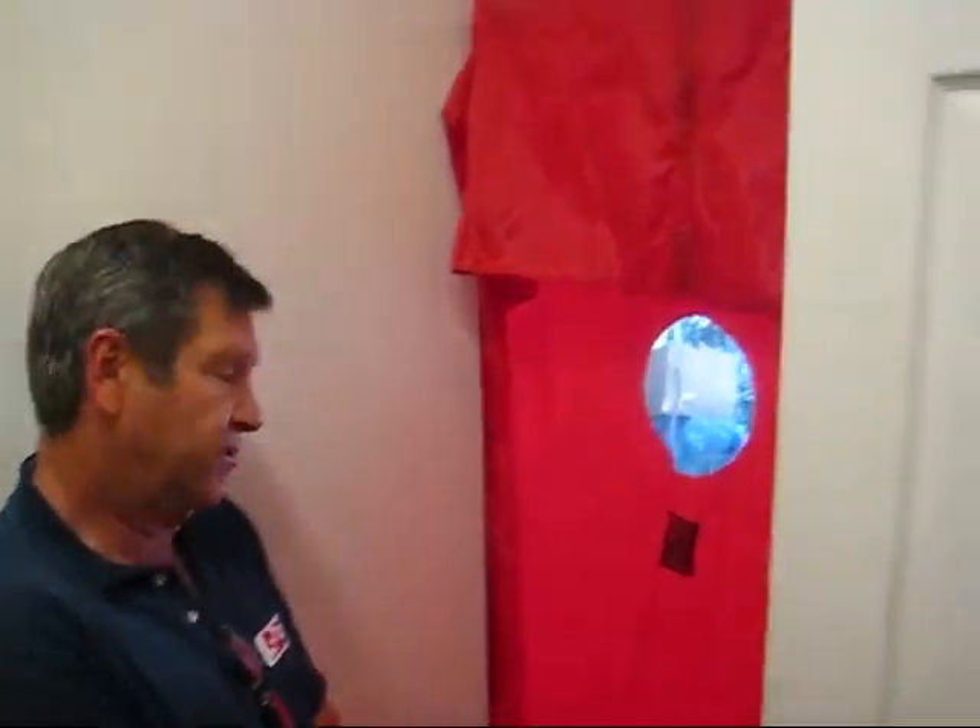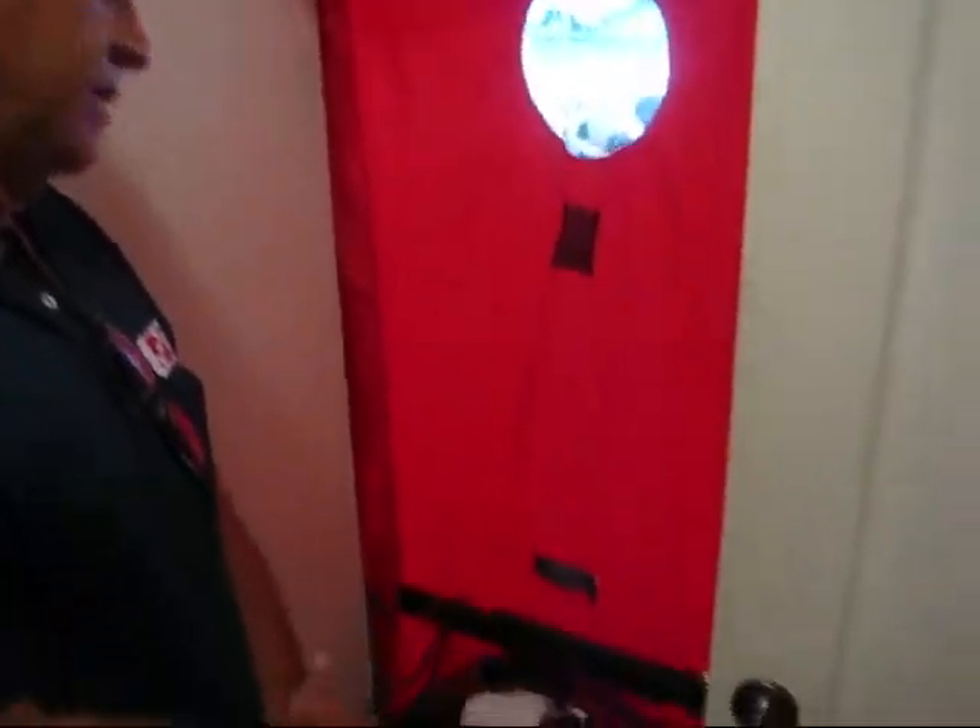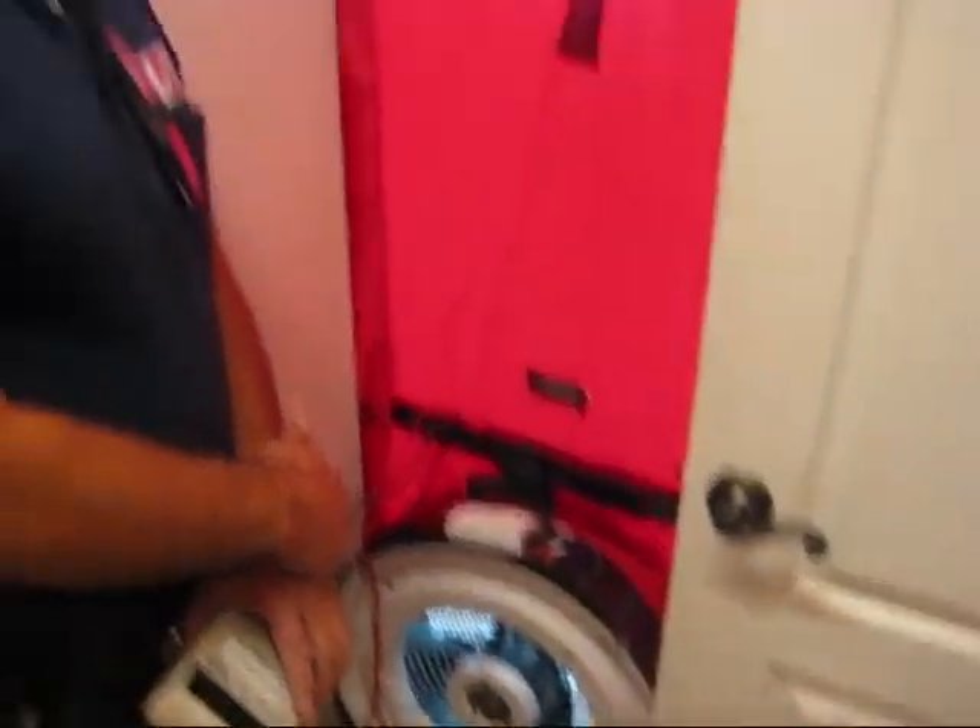The first step in evaluating your duct system is we're going to put a big fan in your door right here. Basically what we're going to do is we're going to pull the air out of your house.